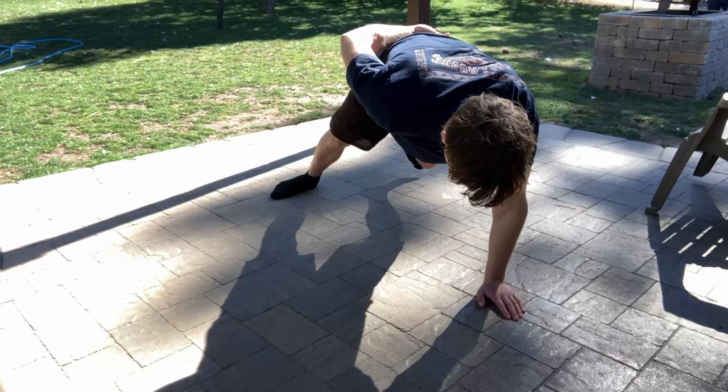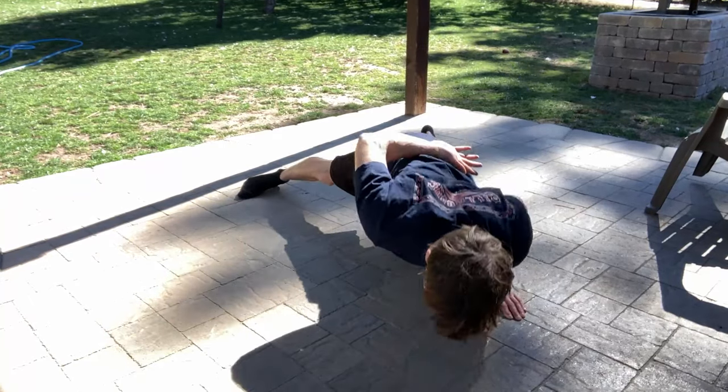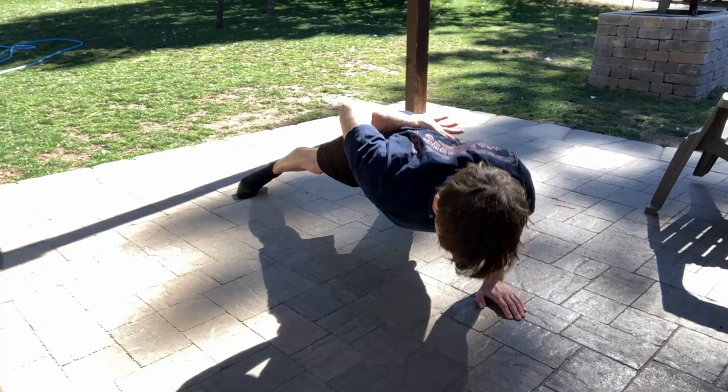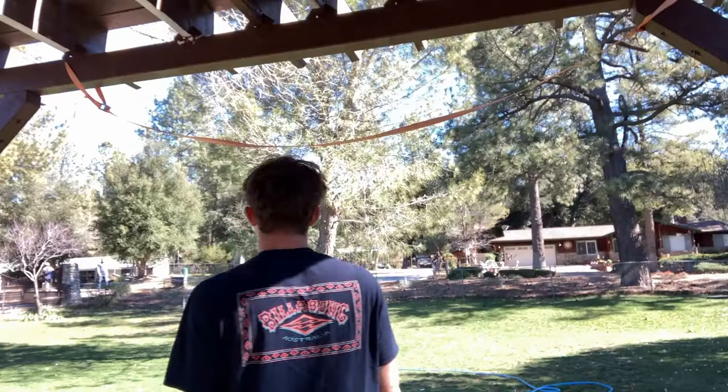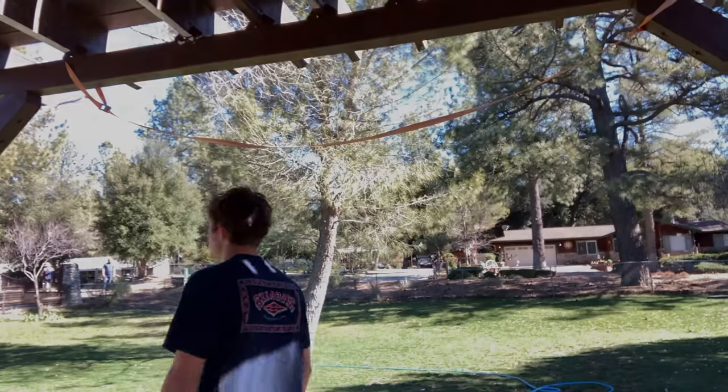This has been my video on the one-handed push-up. Tell me in the comments if you're going to try to work up to the one-handed push-up, and tell me how many of you have already succeeded in getting one. Thank you for watching and I will see you guys in the next video.